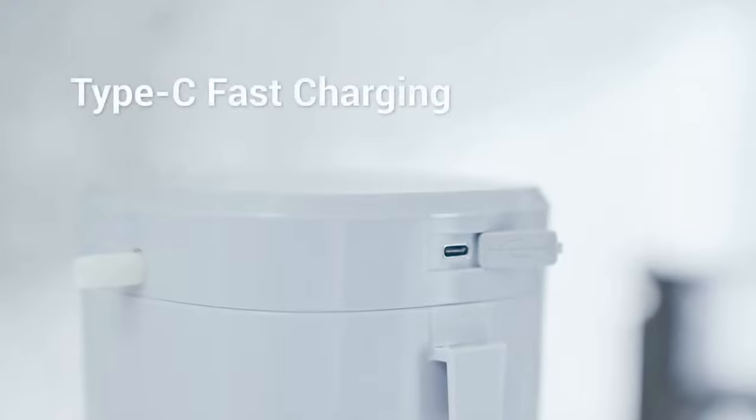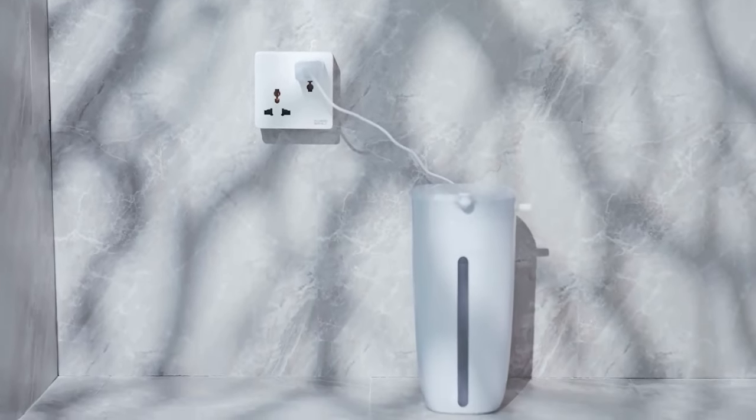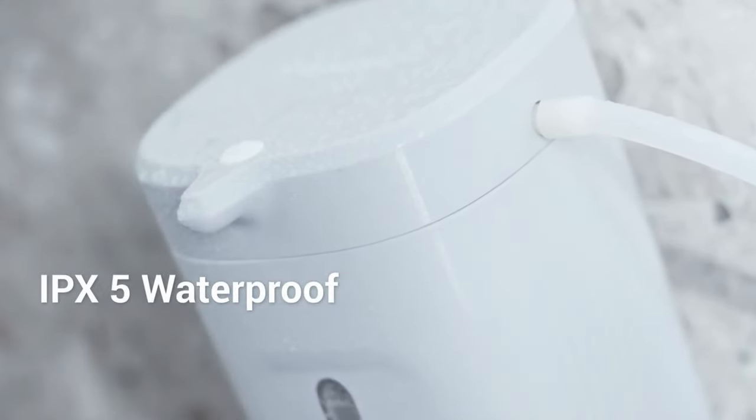Toy Bubble features Type-C fast charging with a 1800mAh battery, and can be used up to 80 times per charge. It also has an IPX5 waterproof rating, so there's no need to worry about water splash in the bathroom.